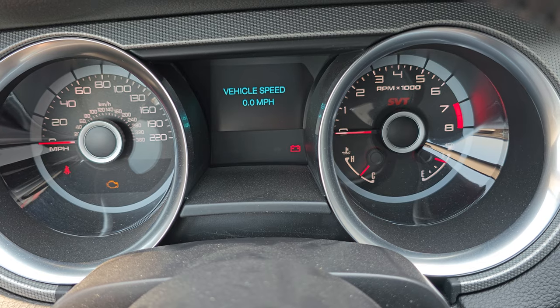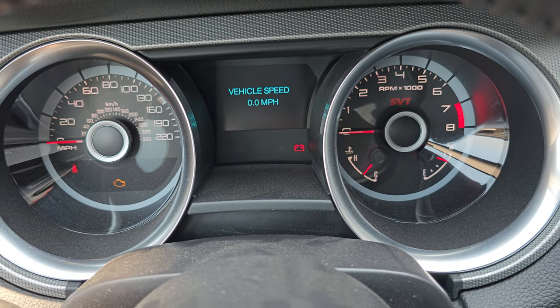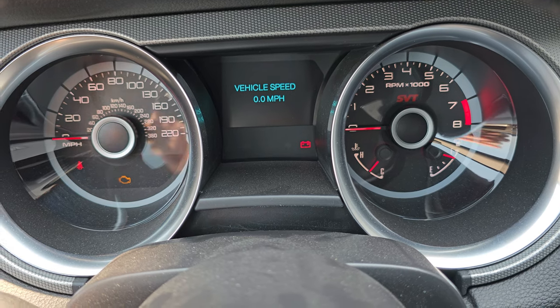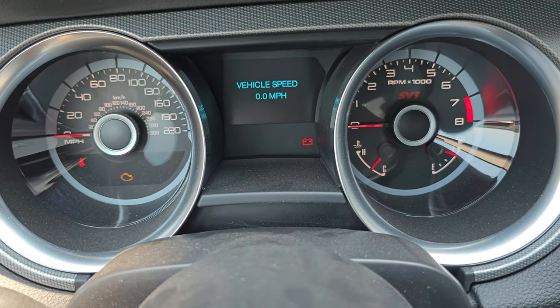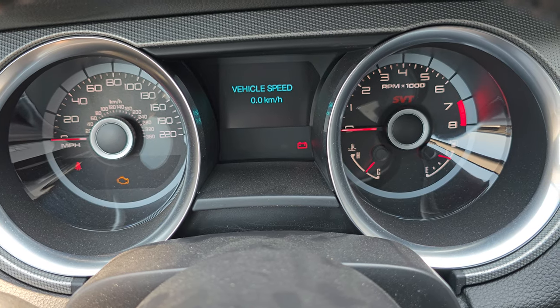This gives you a digital speedometer. If I start the car, this screen will stay up and you can actually see your digital speedometer as you're driving. That's why a lot of people like getting into this mode — for that vehicle speed. And then you've got kilometers per hour too.